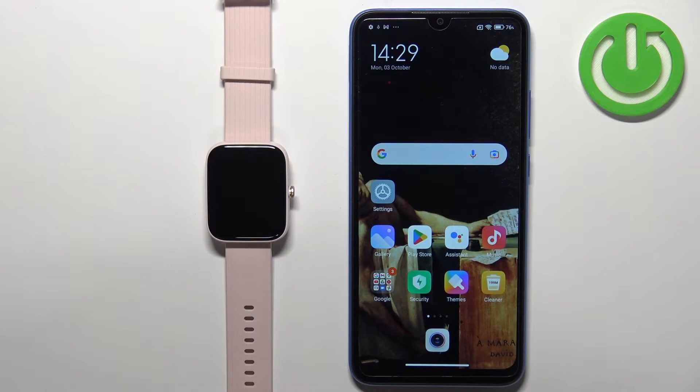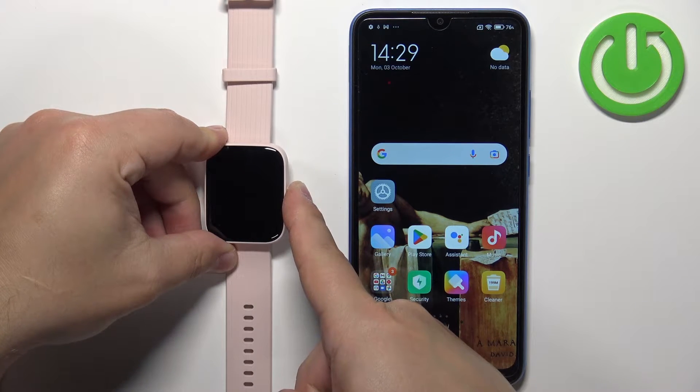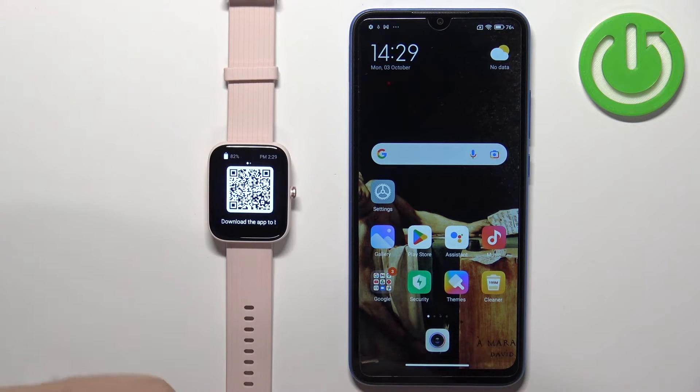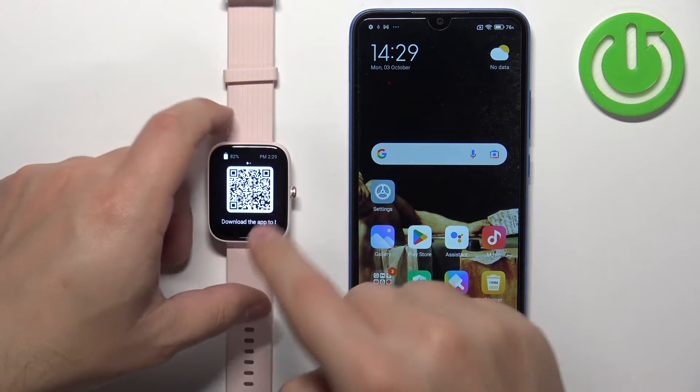First we need to turn on the watch. You can do it by pressing and holding the side button. Keep holding it until you see the Amazfit logo on the screen. Once you see the logo you can release the button and wait until the watch turns on. After the watch turns on you should see the QR code on the screen.